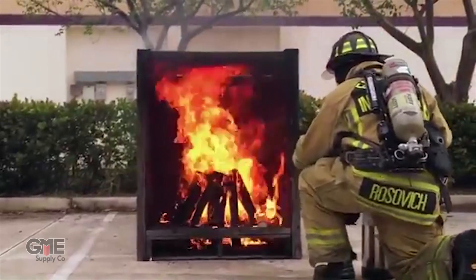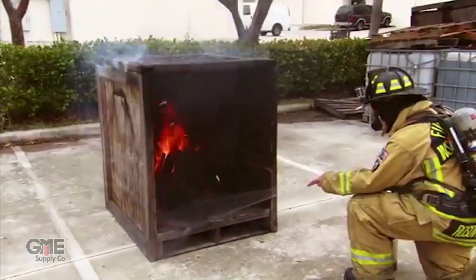I'm Connor with GME Supply, and in this video we're going to take a look at Geltec's Fire Ice Fire Extinguishing Coating. This product is extremely effective in preventing and suppressing almost any kind of fire — from electrical fires, arcing, metal fires, lithium battery fires, and even some accelerant fires. This gel is typically more effective than traditional fire extinguishers.